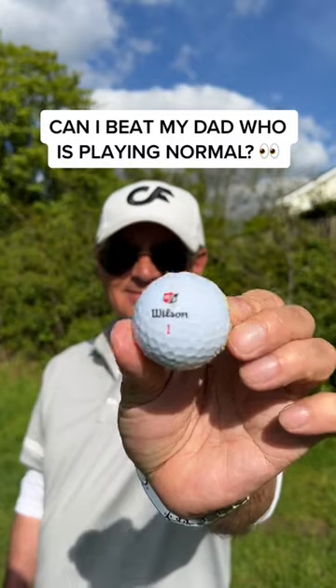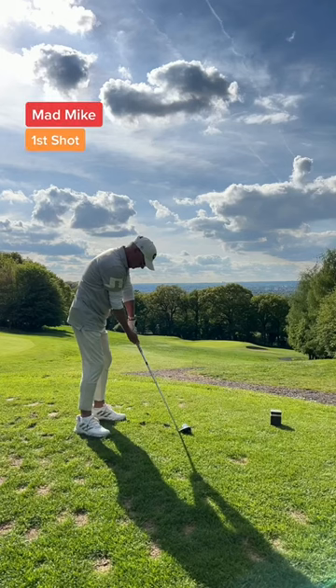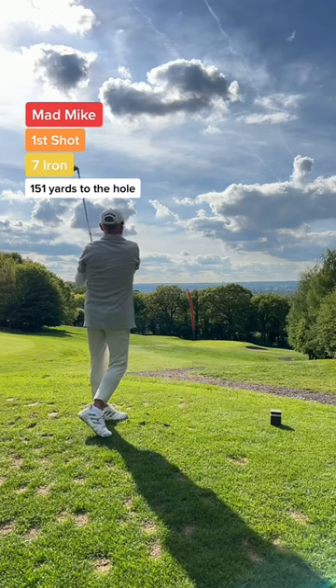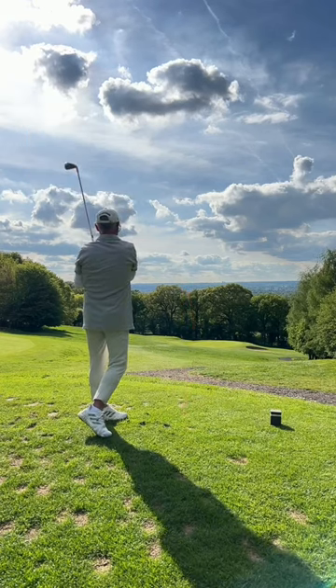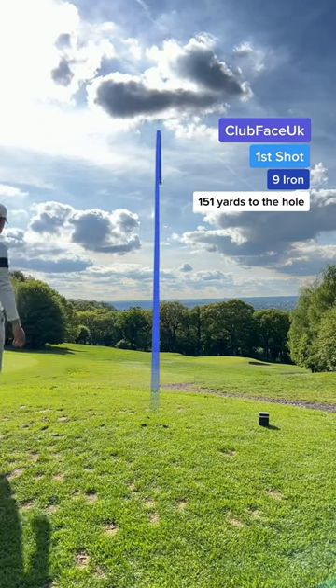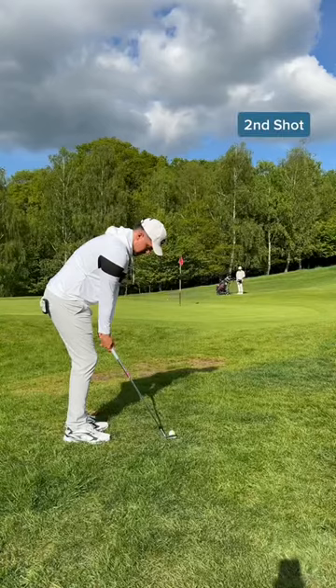Can I beat my dad who's playing normal? Mad Mike's t-shirt and he's caught that thin. But thin to win because that's found the front edge. He's so jammy. My t-shirt and I struck it pure but I pulled it left. And I clubbed up because of how heavy this thing is.